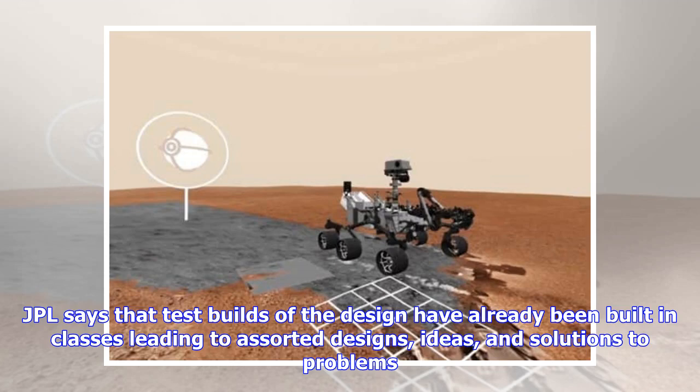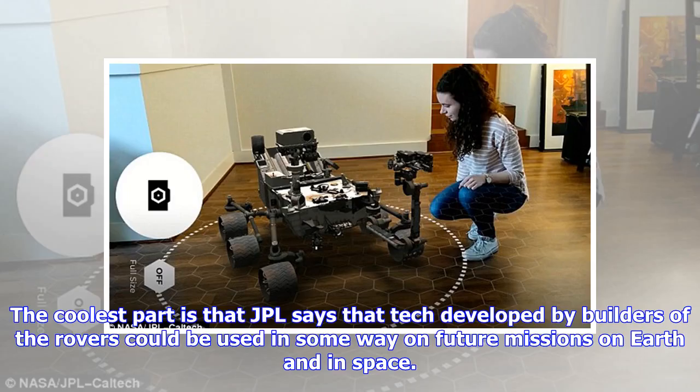JPL says that test builds of the design have already been built in classes, leading to assorted designs, ideas, and solutions to problems. The coolest part is that JPL says technology developed by builders of the rovers could be used in some way on future missions on Earth and in space.